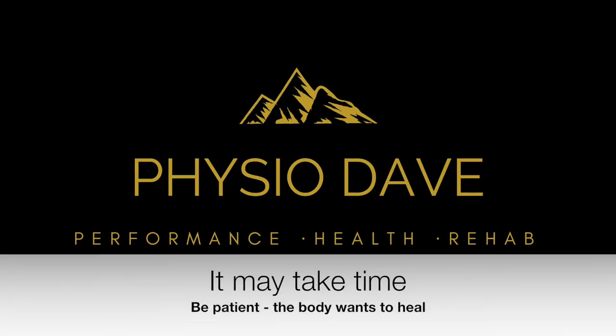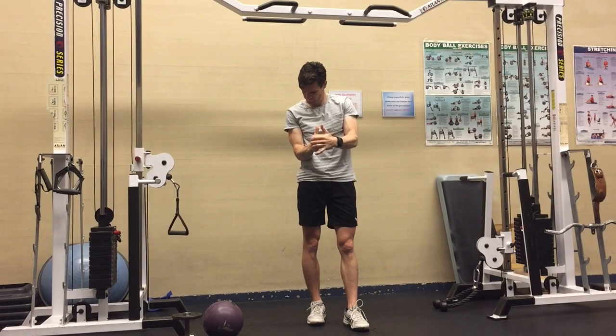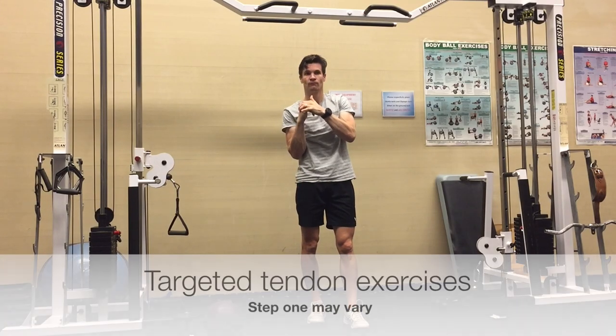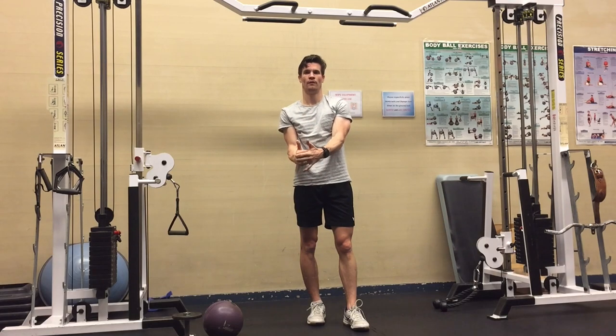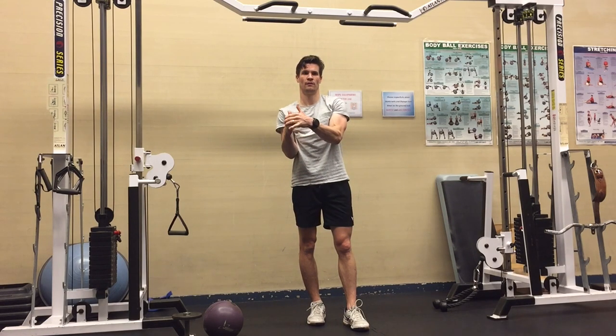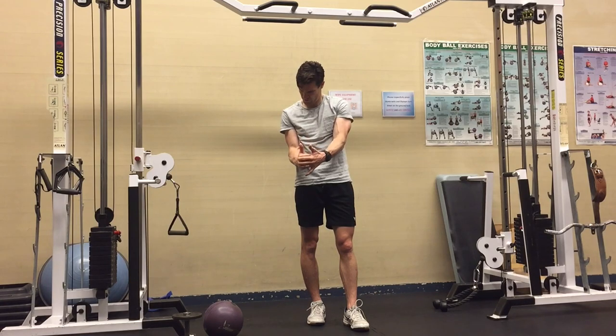Elbow pain can take time, but let's get started on some ideas. Step one is going to vary, but this is one potential place to start. It's just a hand-to-hand press. Depending on where your pain site is or your goals, this is going to vary, but this is often the place I'll start — just isometric holds.